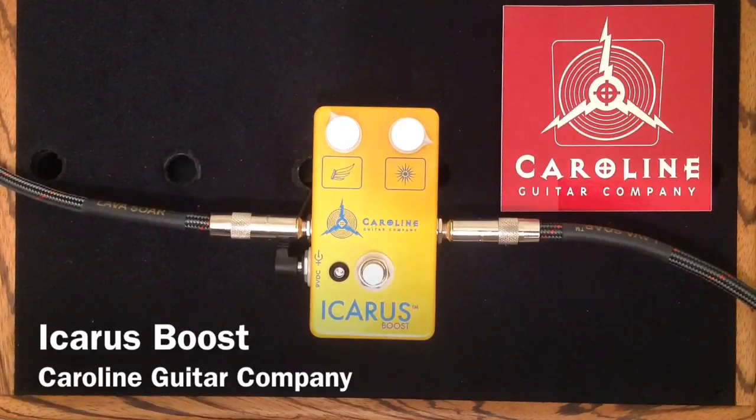And here is my clean tone. [clean tone demo] And here is the Icarus Boost.